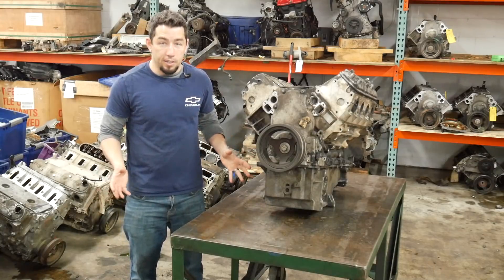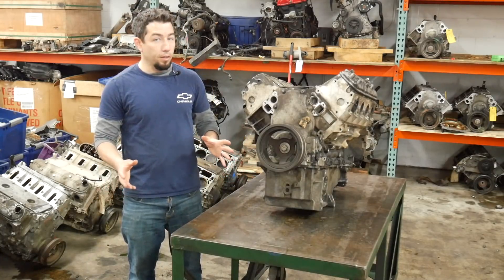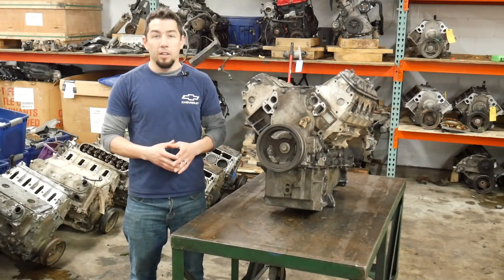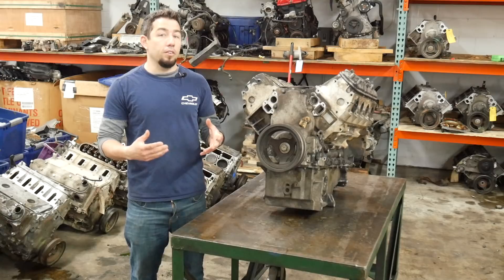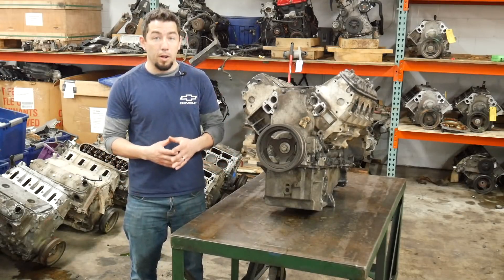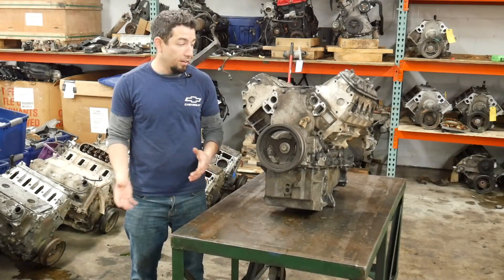This engine is completely locked up. I don't know anything about it other than the fact that the place I got it from deemed it to be unrebuildable, which is good for me in one sense because I get them a lot cheaper. This engine was very cheap — in fact, once I sell the oil pan everything else will be profit if there's anything else to sell off of it.